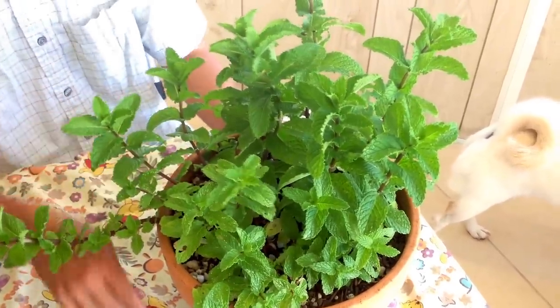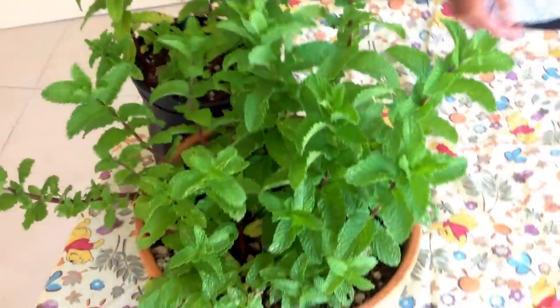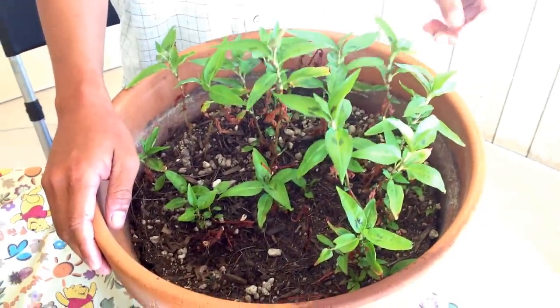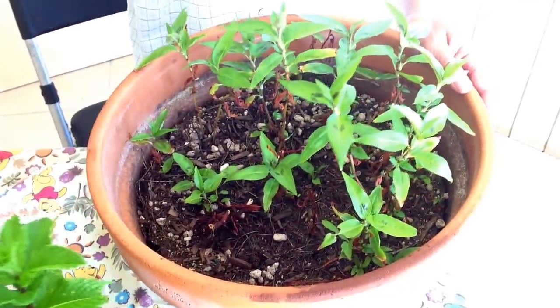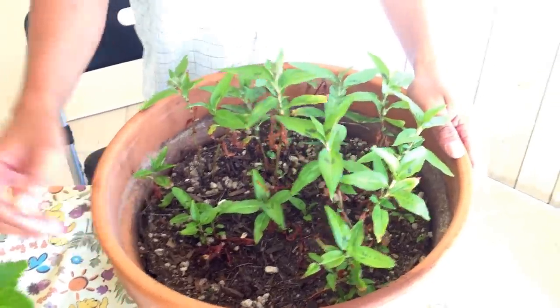We're also using the same idea for another type of mint that we like to grow in our garden. This is called the Coral Vietnamese Mint. Me and my wife like to eat this type of mint a lot. So we grow them using the same method as the other mint.